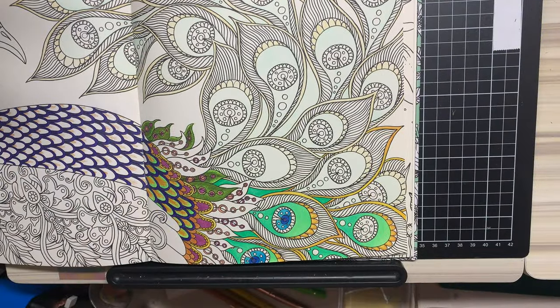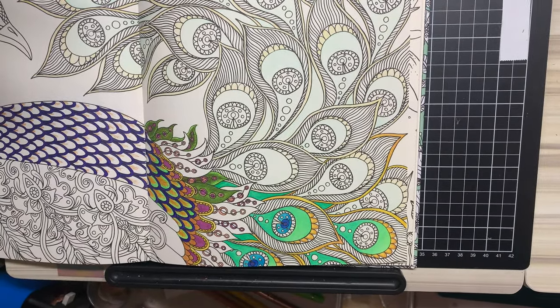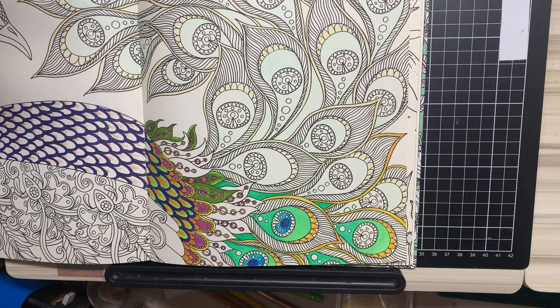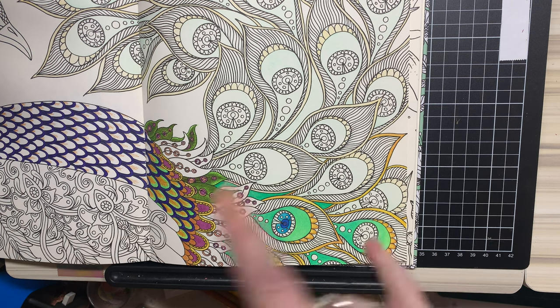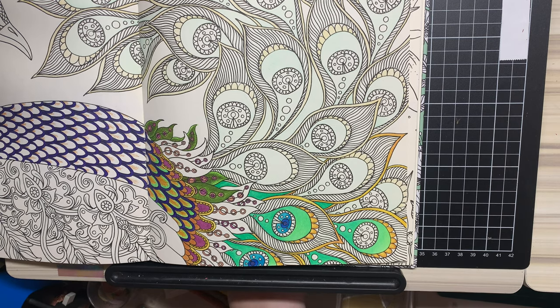Hey doodles, it's the Murph here. I'm testing out this new boom thing — we're getting a little sway. Bear with me. Today I thought I'd show you how I'm getting on with using the Polychromos and how I've been blending them. I don't know if it's the right way or the wrong way, but this is how I'm getting on with them anyway.